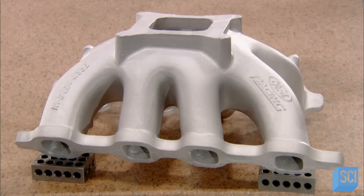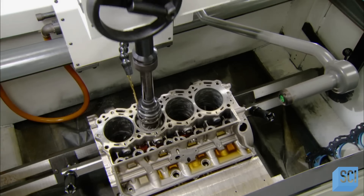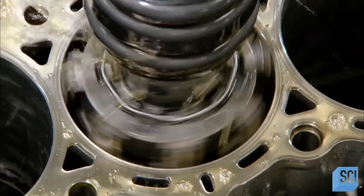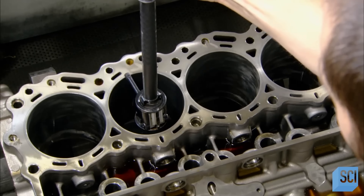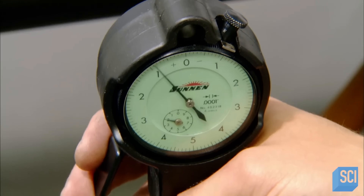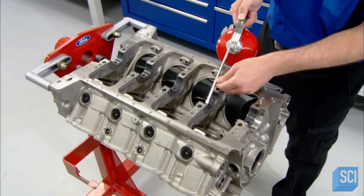The factory first casts the basic shape of certain components in a mold, then machines that shape to its final form. Here, computer-guided hones finish the engine's eight-cylinder bores, the chambers in which the power-generating combustion cycles will occur. Technicians take very precise measurements to ensure the bore's diameter and roundness meet specifications.